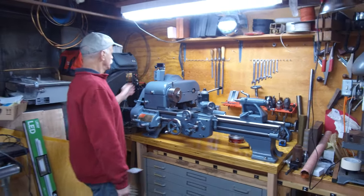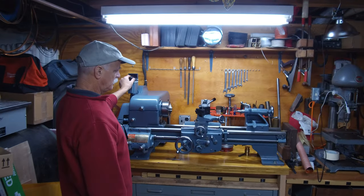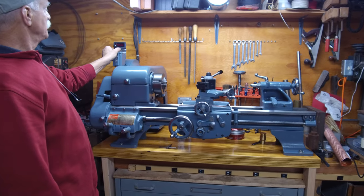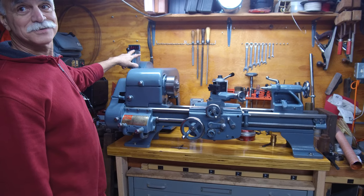That machine looks great. It's kind of good, right? Look at that. I put an RPM counter on it. It gives us RPM.